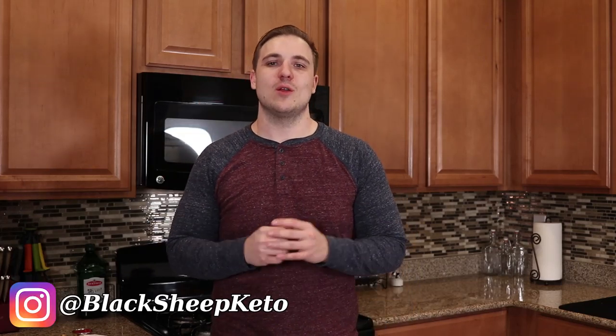What's going on everybody, Tom here with Black Sheep Keto and welcome to this delicious recipe for some ketogenic cauliflower french fries. Now if In-N-Out Burger's animal style french fries was the first thing that came to your mind when I said french fries, then you are definitely my kind of people and you need to hit that subscribe button and share this video.